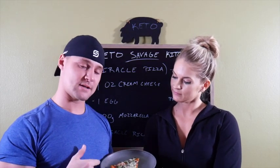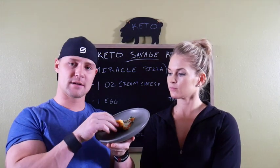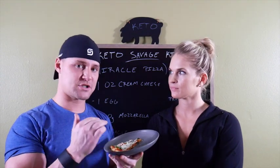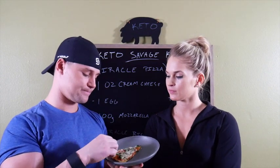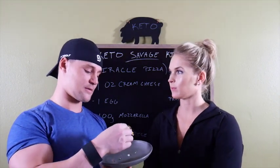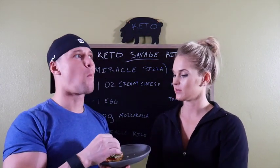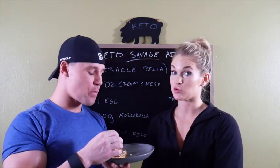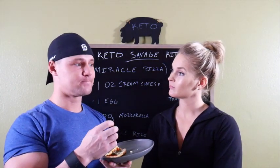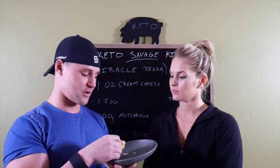The Miracle Rice Pizza is done. It's kind of flimsy, not going to lie. It's not really a crunchy, thin, stiff crust, but I'm excited to try it. I feel like it's like a roll — you could put stuff in there, roll it up, and have it in little pieces. Smells really good. It's kind of like a spongy crust rather than a crisp one.